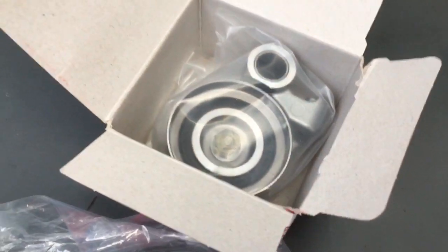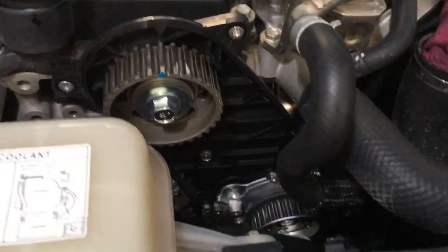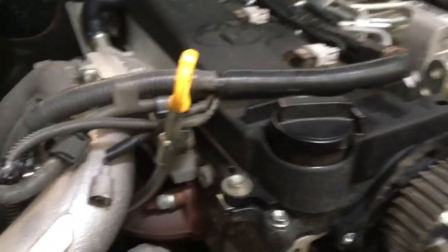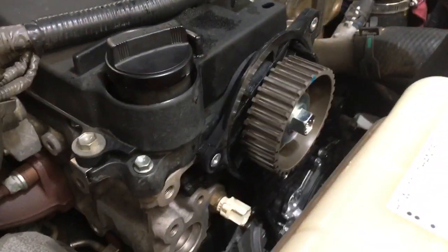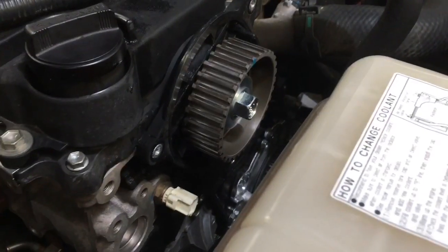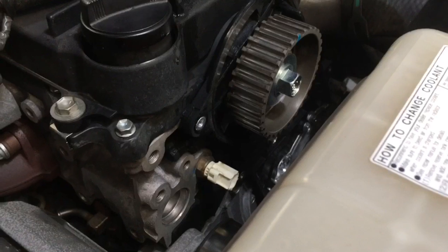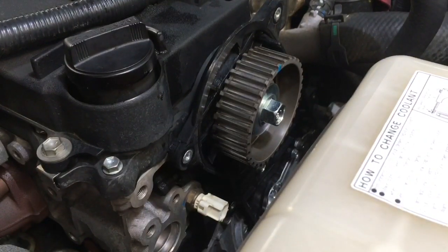Tools used so far: half-inch breaker bar, impact driver to zip a few things off, 3/8 ratchet, 12mm deep reach, 10mm hex for the half-inch drive on the breaker bar, flat blade, mirror, quarter drive with short extension, 22mm on a half-inch drive ratchet, a magnet to pick up a dropped bolt, and a special heater hose clip remover tool. The torque wrench is going to be the other main one. We've got the six timing belt cover bolts, the new timing belt, tensioner and idler ready. It's all cleaned up and washed down — nice and clean compared to before.